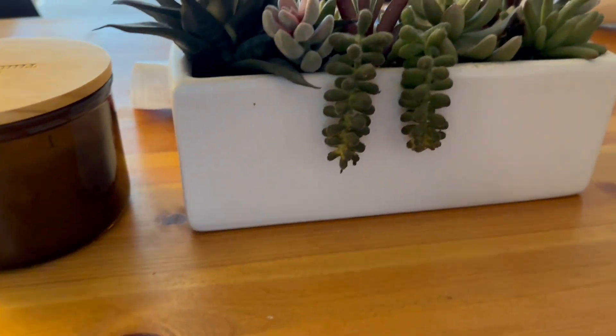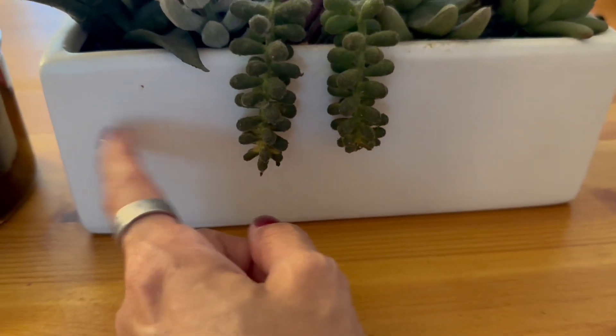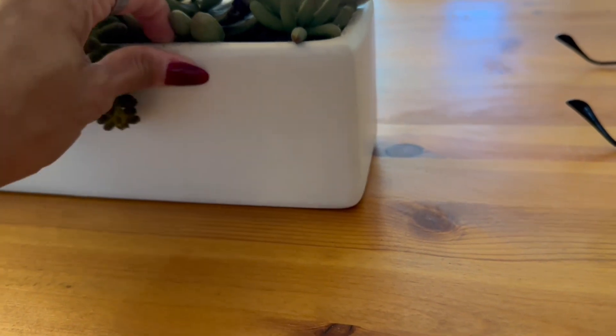This is a ceramic planter and as you can see it has some succulents in here, so just absolutely beautiful to display. You can keep this on your kitchen table or maybe in the office. You can see just how well the plants fit in that.